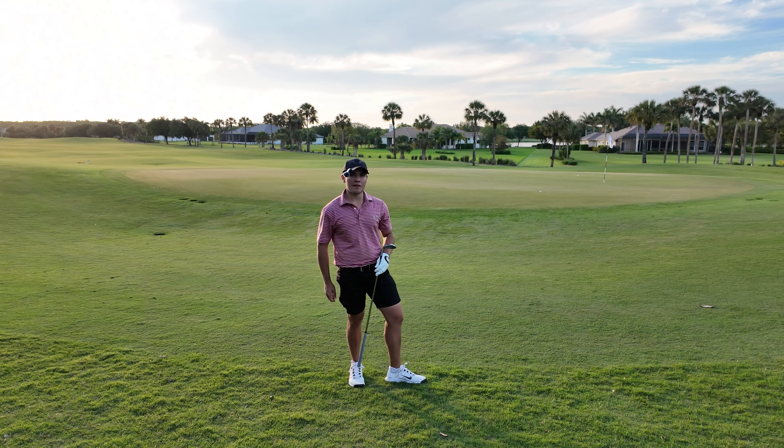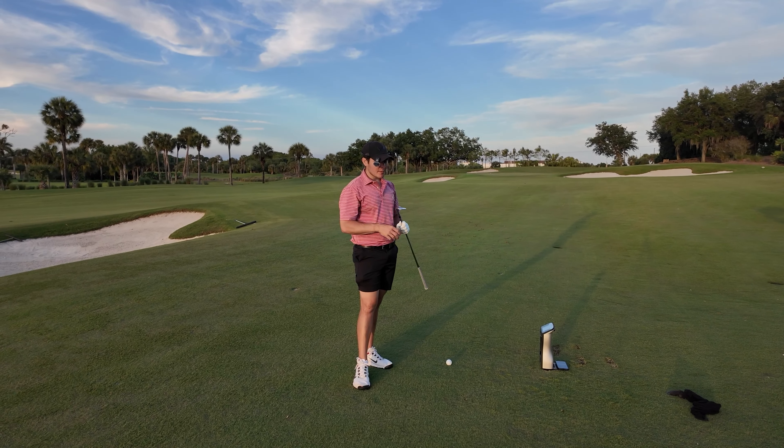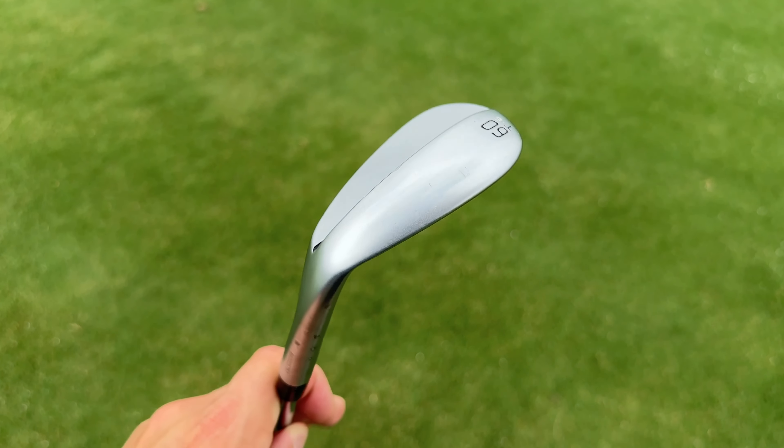On to the last wedge: the Ping S159 in a 60-degree T grind — a little bit lower bounce, so it'll be interesting to see how it performs from a turf interaction perspective. Taking a look down at this thing: it looks really good. I'd argue this is probably the best looking wedge I've seen today. There's a little belly in the leading edge, slightly rounded toe and top line, and as the hosel transitions into the face there's a little more width. No offset. It's a really nice looking wedge — probably the best looking Ping wedge I've ever seen. First shot: 12,000 spin, 29 launch, 93 carry — really good.